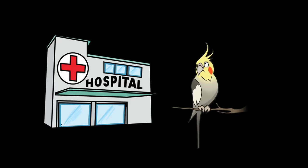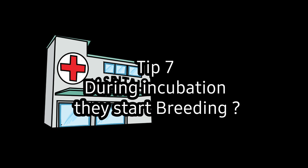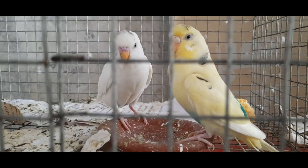Tip 6: Medicines are fine during normal times, but during the incubation period avoid giving medicines to our birds — vitamins, tonics, or anything else. As mentioned before, use nutritious food for birds; that is enough to give them energy.